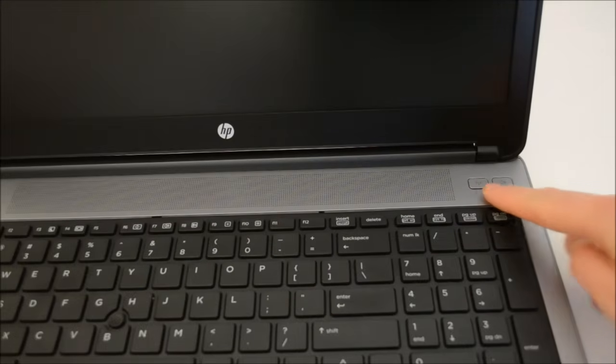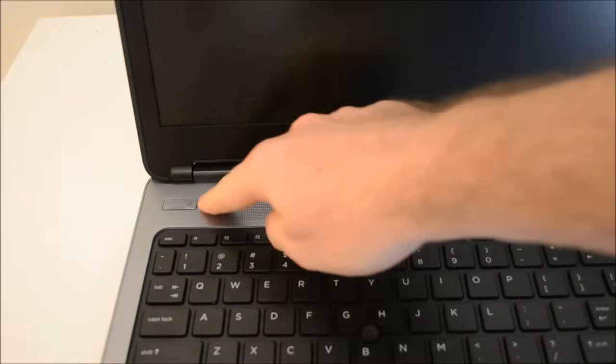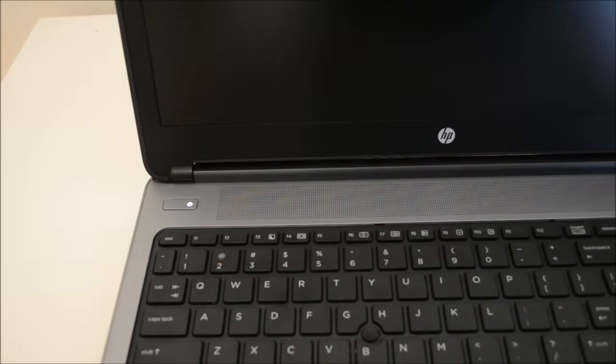Up the top you've got two buttons: one to mute your sound, which you can toggle on and off, and another button to toggle your wireless connection on and off. This model supports A, B, G and N networks. On the left-hand side of the laptop, you've got your power button — we'll just turn that on.